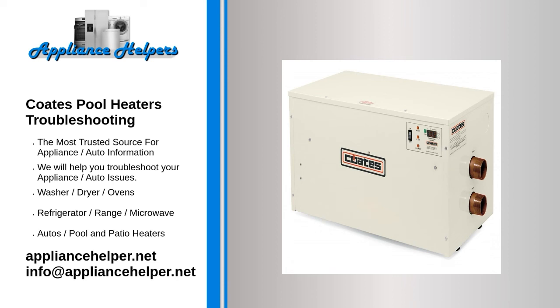Noise. Sometimes your heater may make unusual noises such as bangs, whines, or grinding. The first place to look is your system's hoses and filters. Debris can cause the heater to make knocking or whining noises during operation. Inspect the system for blockages and then backflush the filter.